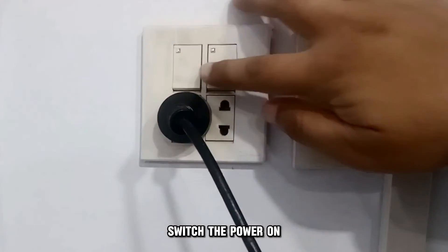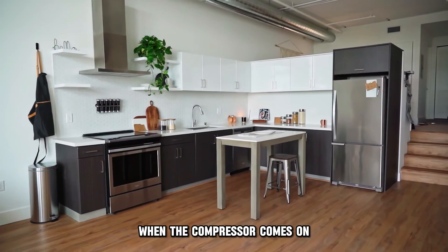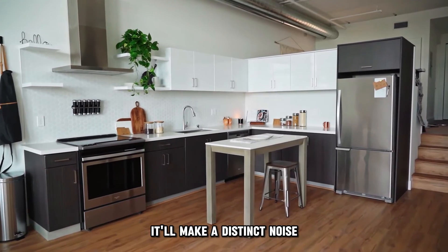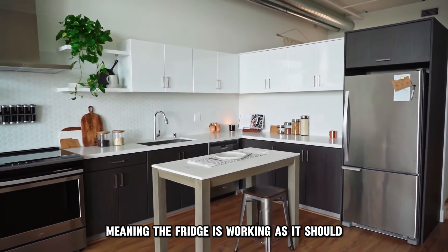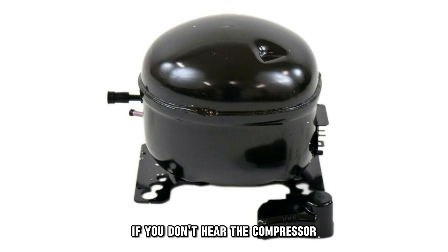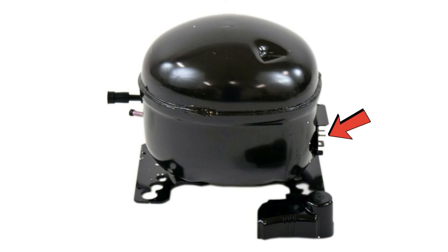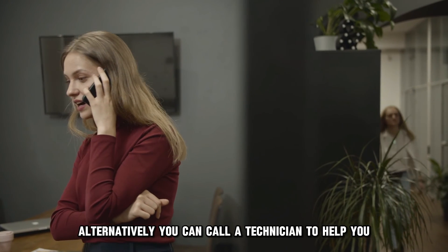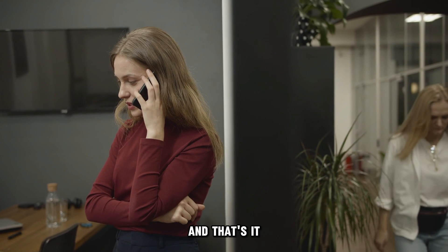Switch the power on and give it time for the compressor to start running. When the compressor comes on, it'll make a distinct noise, meaning the fridge is working as it should. If you don't hear the compressor, check the wiring at the terminals. Alternatively, you can call a technician to help you install a new compressor relay. And that's it.